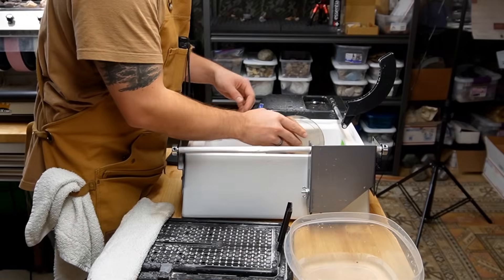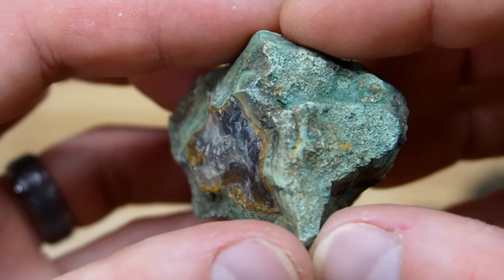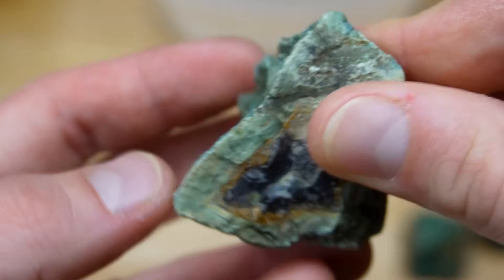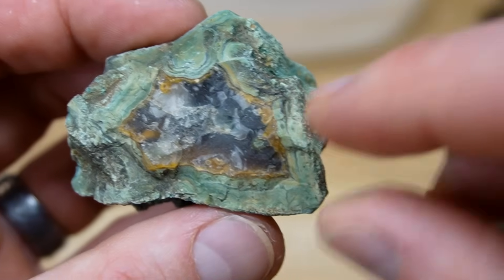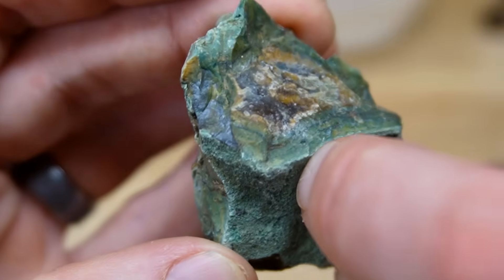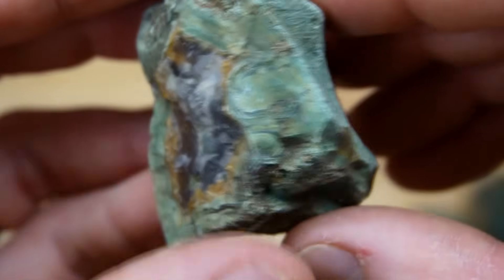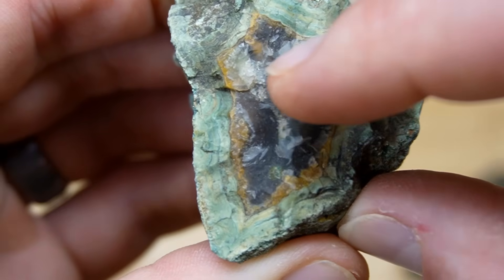This is our very first agate that we are going to cut, and it's kind of a tricky one because it's got a bunch of windows that are right next to each other. Thinking about where to cut this — I like this face a lot, so I want to see what shoots through that way. I'm going to cut it right through here. Now I am cutting through a window, which is not really what you're supposed to do, but I think it's going to be okay. Let's see if we get a nice banded face with what looks like this purple calcite shooting through.